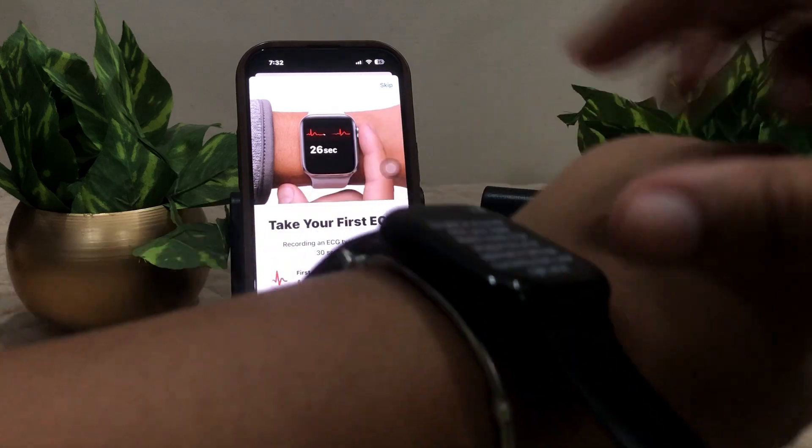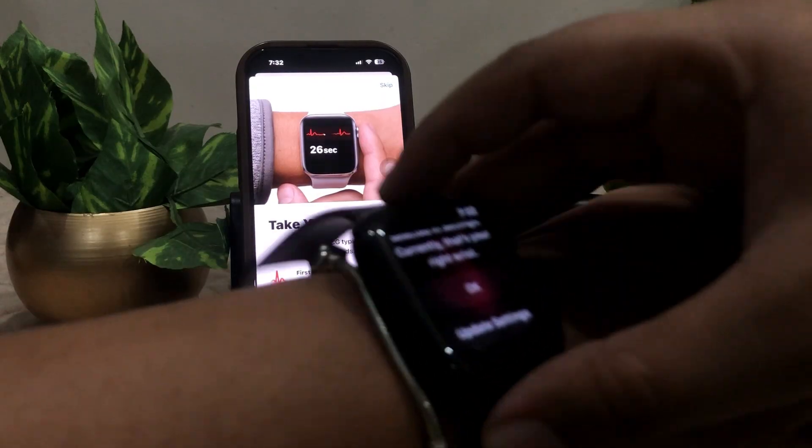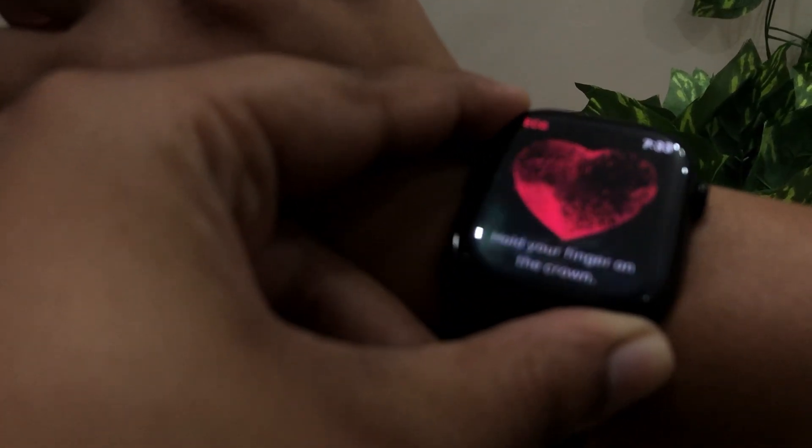Now wear your watch on your right wrist. It says to wear it on your right wrist — click on OK. As you can see, it just starts working. Hold your finger on the crown.